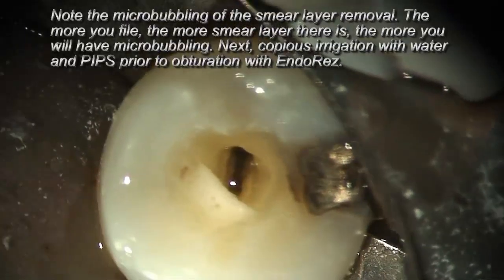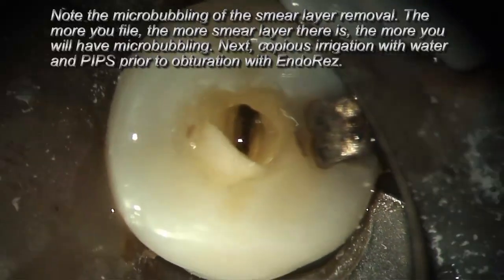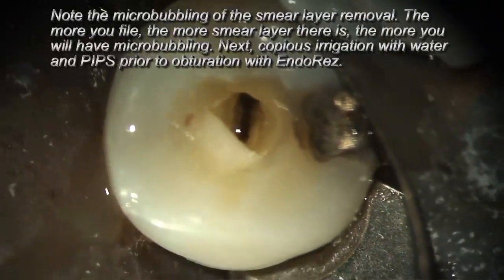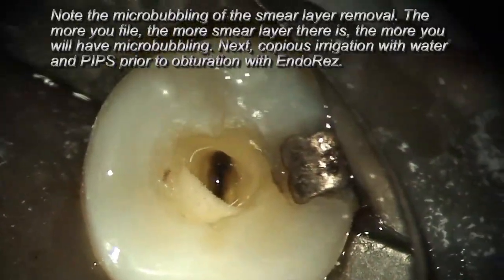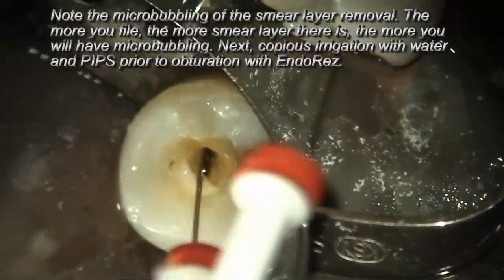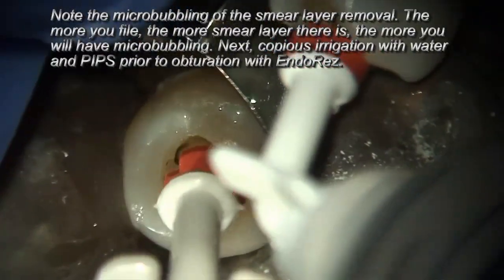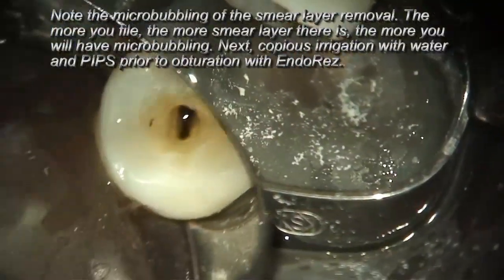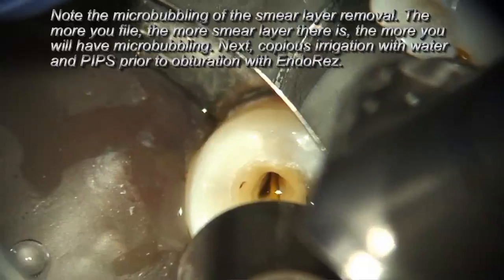Again, we'll look at the micro-bubbling. One of the things I want to encourage you all to think about is you're watching this under a microscope. Using a laser with magnification is so important — a minimum of 4.5x magnification is really imperative to use with a laser to really see how efficient it is. I like to think in terms of what we're doing here as micro-neurovascular surgery, so why shouldn't we wear good magnification to see what we're actually doing in the root canal system?